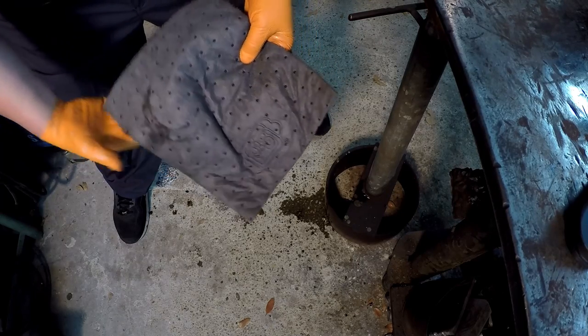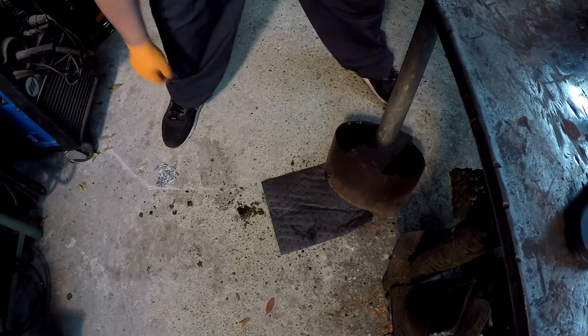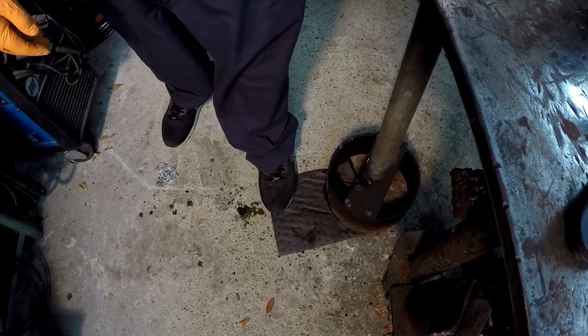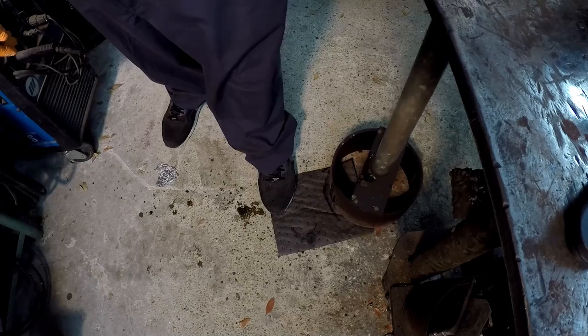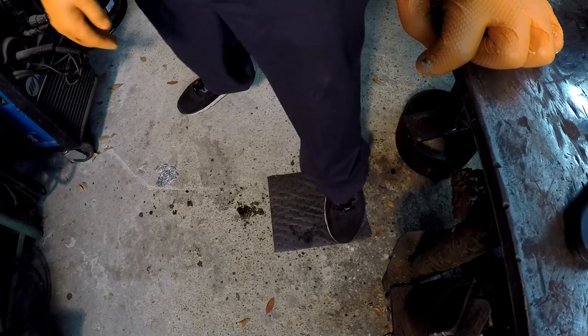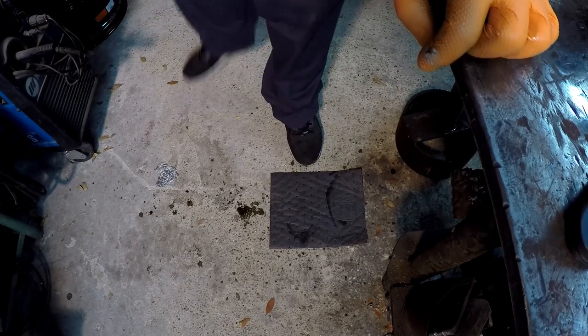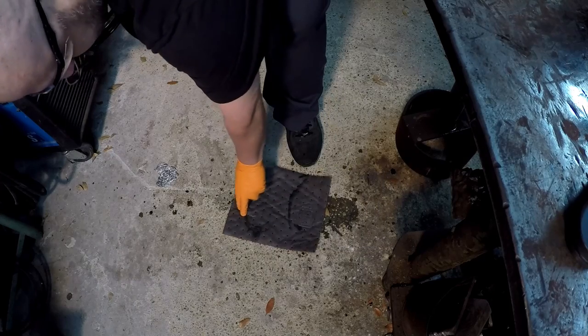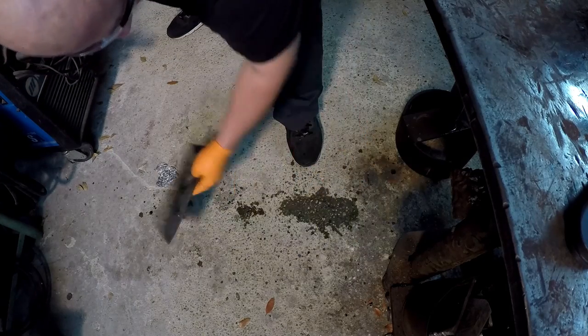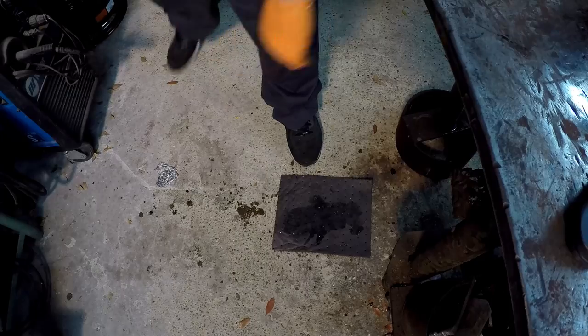This is why I like to use the company called Pig. They have different types of matting - this one is for oil and water. You can get the white one which is just for oil; it won't pick up water. They work really good, a lot cleaner and neater than your standard oil dry that makes a mess and gets dust everywhere. You can just lay this stuff down on a puddle of oil and it'll completely soak it all up.